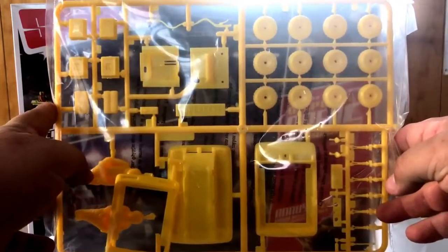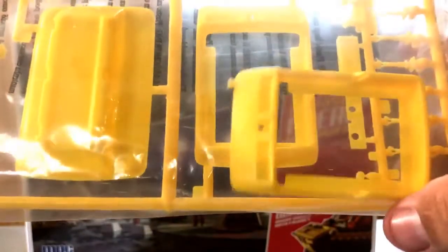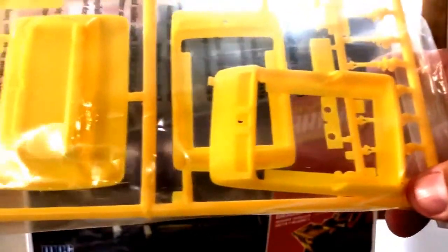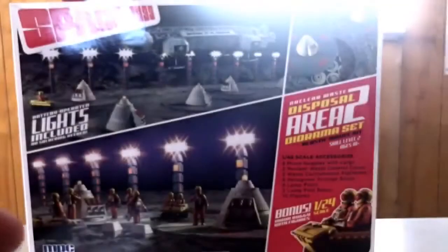Moon buggies — here's the sprues for the moon buggy. This is the 1/24th moon buggy, all on one sprue. You also get two tops for the moon buggy. I'm not sure why, but Round Two has sent a second top to the moon buggies. I'm gonna guess it was the way that things were done with the tooling — it had to have two on it. So there you go, that's the 1/24th buggy.